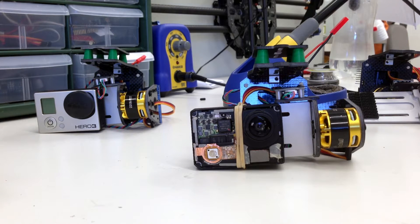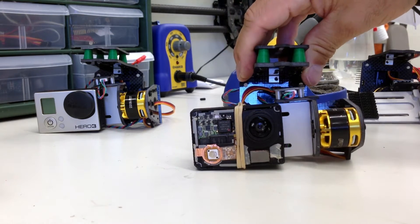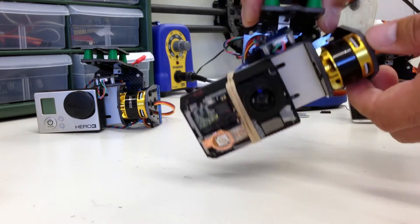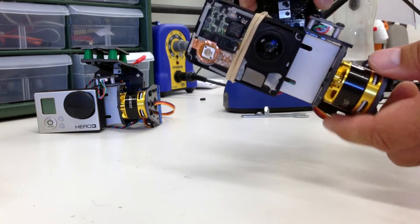This is Simon from Control Me. I would like to show you a couple of things about your new gimbal. First thing you want to do is make sure that it's completely balanced around the two axes. This means that without power it will stay in any position.